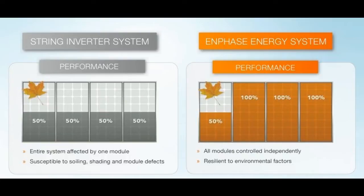The advantage of the Enphase system is that the panels are all connected in parallel — they're not in a string. So you can have shading on one panel and that won't affect the other panels, meaning you get more yield from your system over a standard string system.